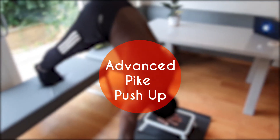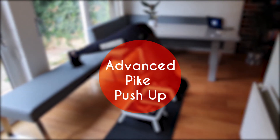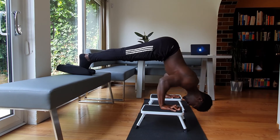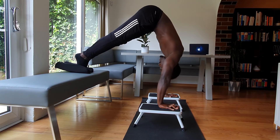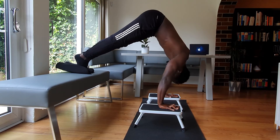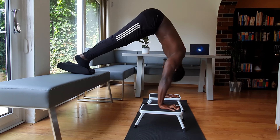And finally, the advanced pike push-up wraps all the things we've spoken about into one movement. We're breaking the line to shift slightly forwards, we're depressing the scapula on the way down, keeping our elbows over our wrists, and upon pushing back we're making sure that our back doesn't sag and arch — we're pushing tall through the shoulders and returning to that straight body line with arms fully locked out.